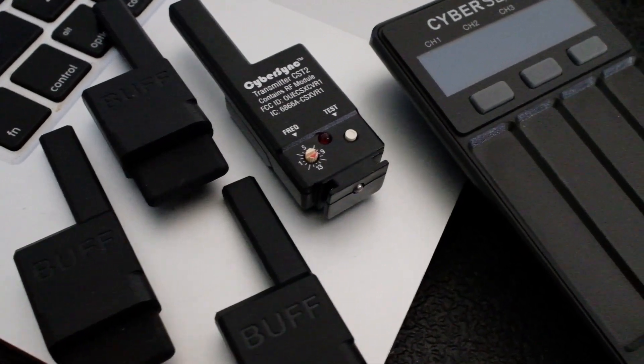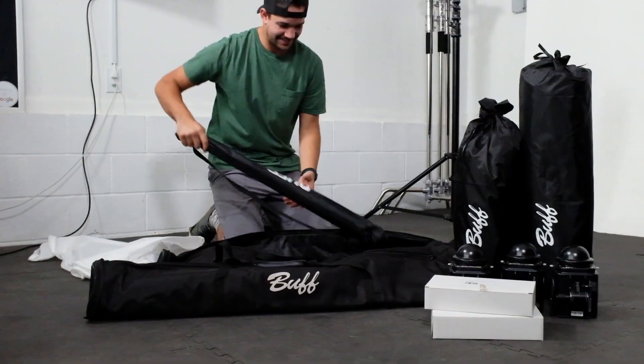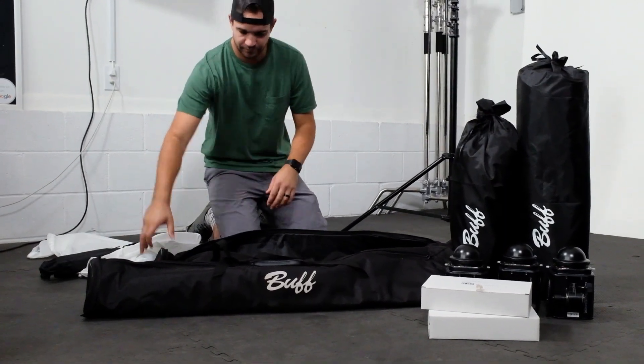You'll also have full wireless control of your flash units with the CyberSync system and the CyberSync remote. Finally, this kit comes with all the cases to safely store or bring your kit on location with you.